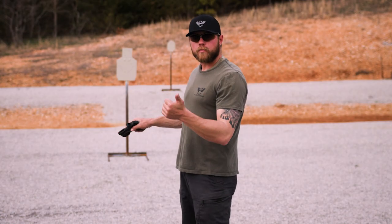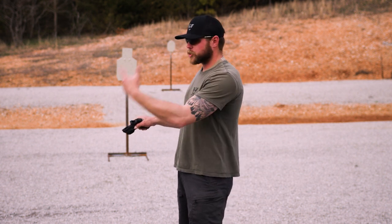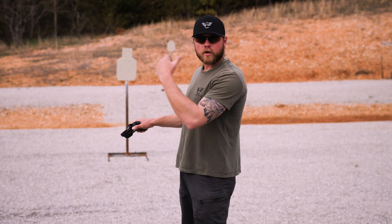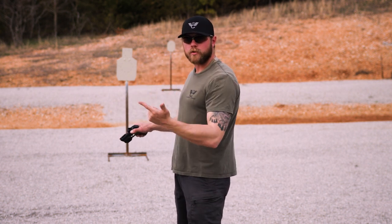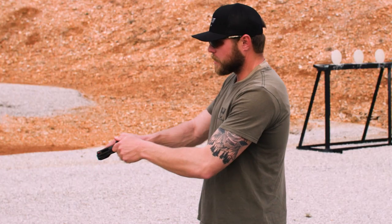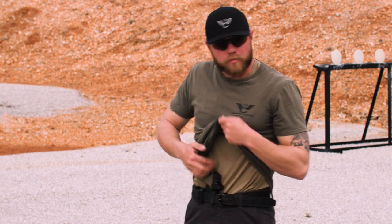So we've gone over grip, trigger press, and sight alignment. Now we're going to do some shooting and show you what our hits should look like up close and at distance. We'll do some slow shooting and some shooting at speed to give you an idea of what we're going for with this new carry pick.